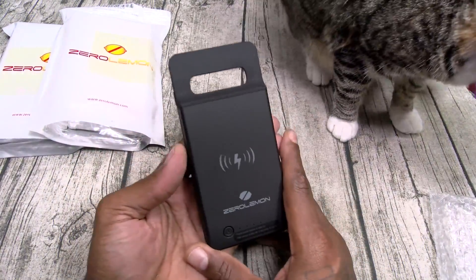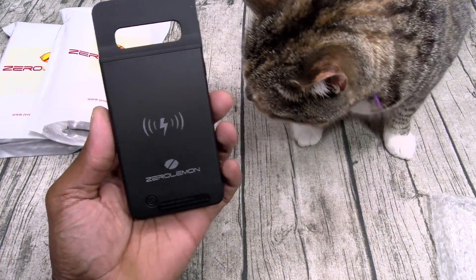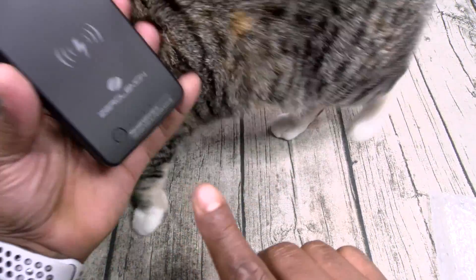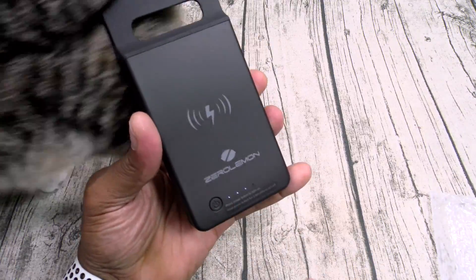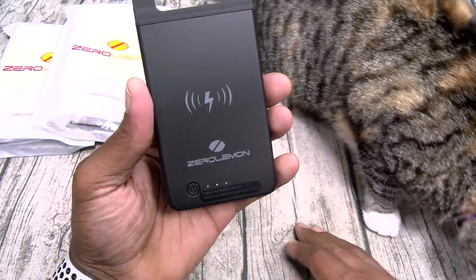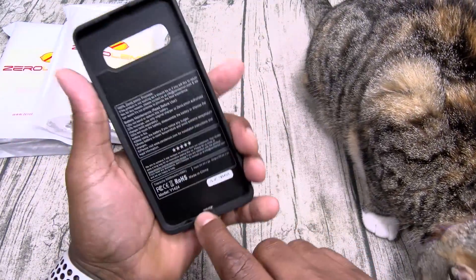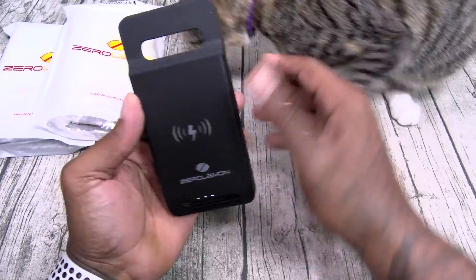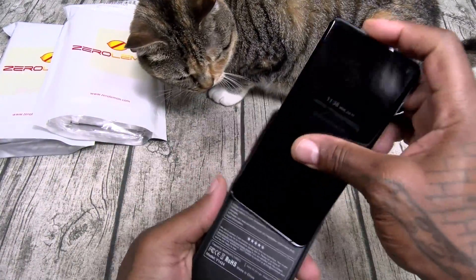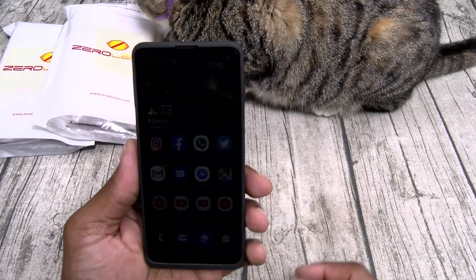So this is basically a 5,000 mAh extended battery case. As you can see by that symbol on the back, you got Qi wireless charging. You got four LEDs — let's check the battery. One tap: this one has three lights lit up, so you got 75% battery. On the inside there's a USB Type-C. That's pretty much it. All you got to do is grab the Galaxy S10, slap it right in, make sure you line up the USB, and there it is.